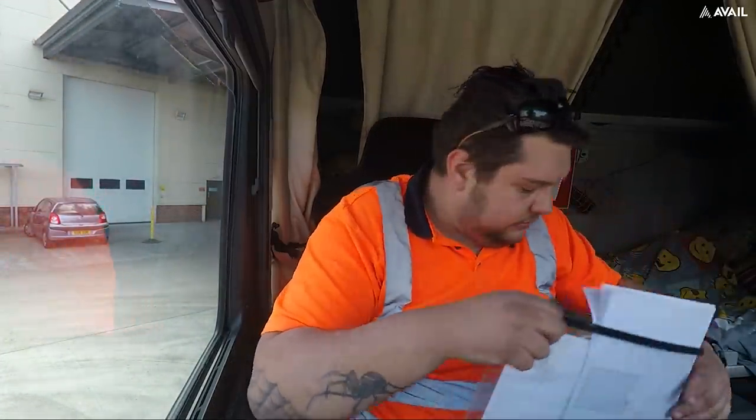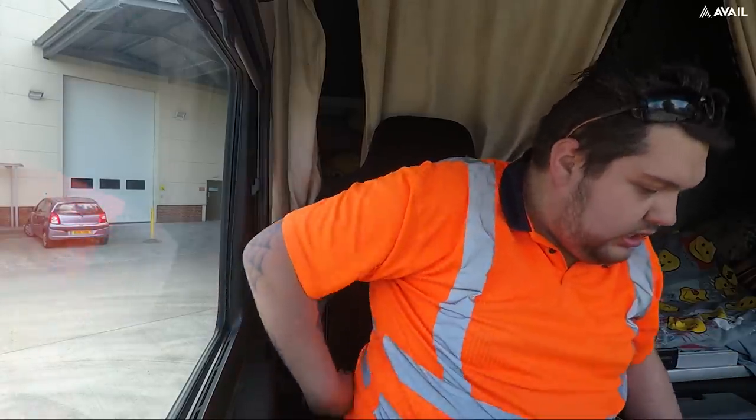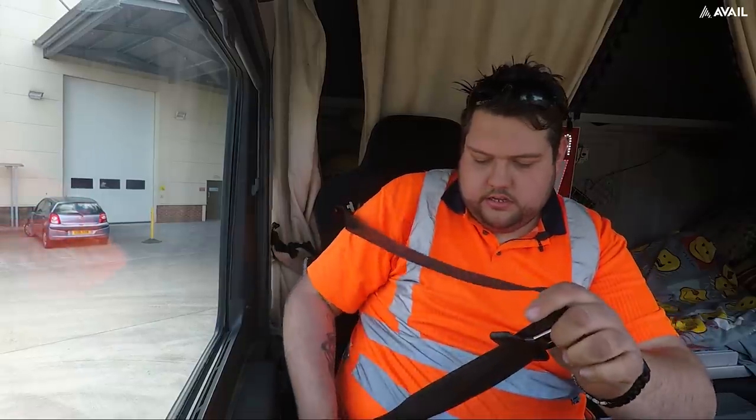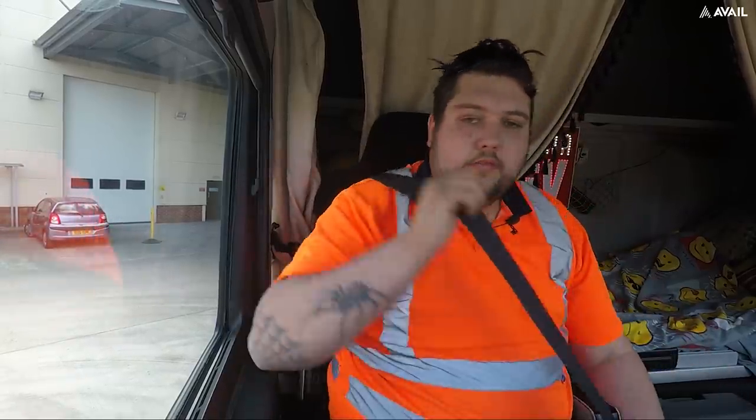We've been here 20 minutes and we're tipped already - I was not expecting that. Now we've got to make another phone call and find out where this container's going.